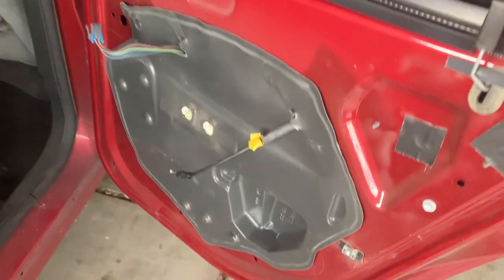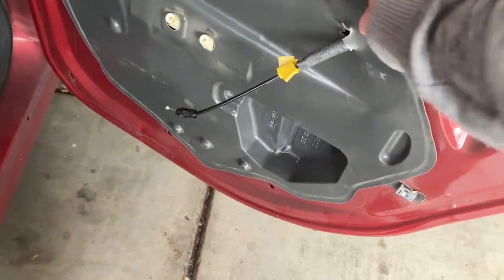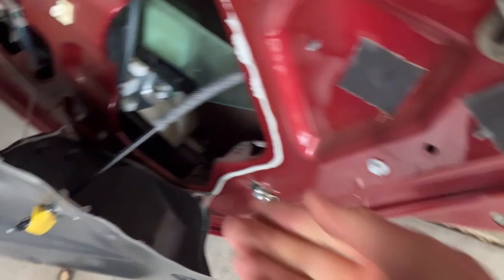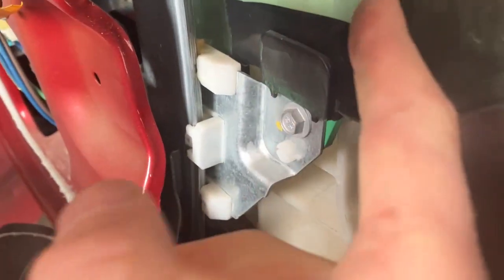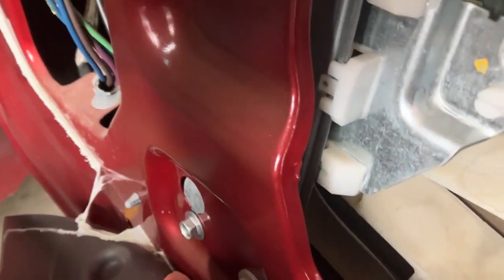Once you get this disconnected, you're just going to peel this back. You can see the regulator is busted. There's going to be one 10 millimeter here and one 10 millimeter here — that'll allow you to detach the glass from the regulator.